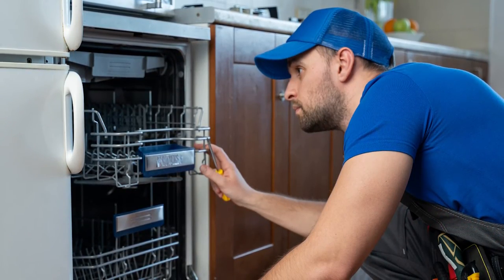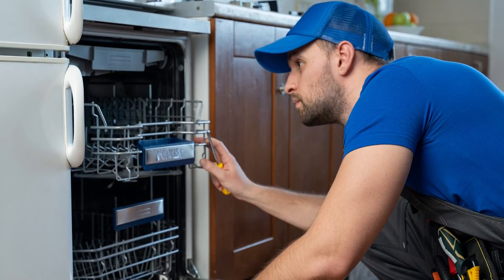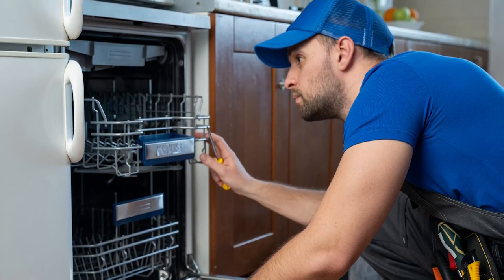Check the timer and control panel. If your dishwasher is having trouble starting, there may be an issue with power going to the timer and control panel. Try turning off the unit and starting it up again.